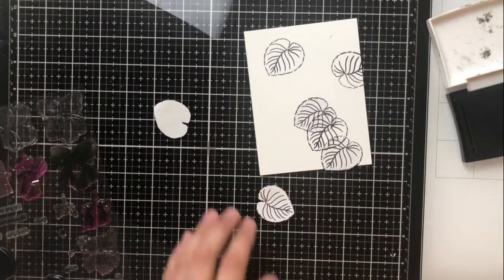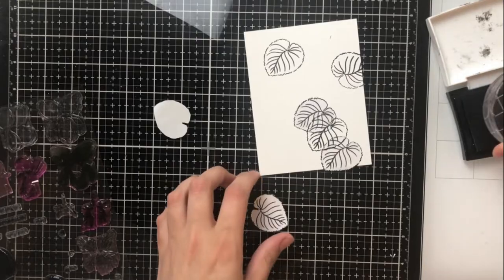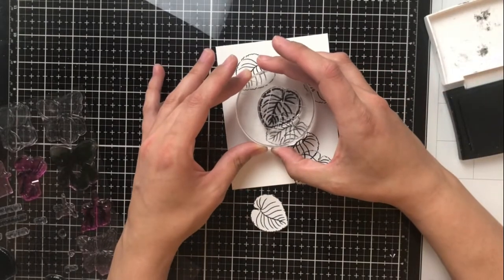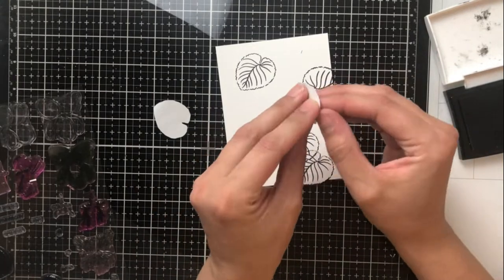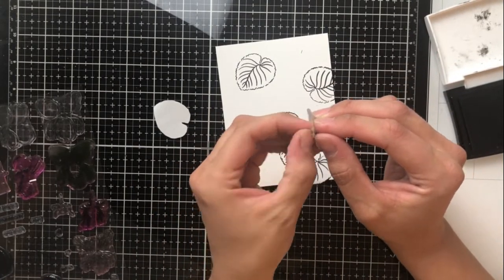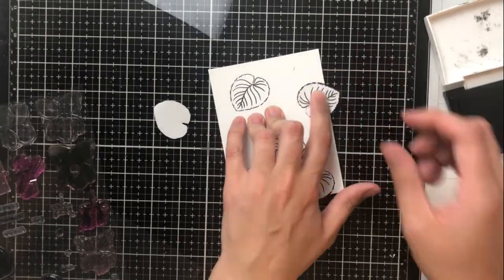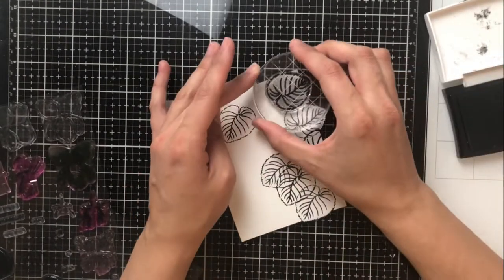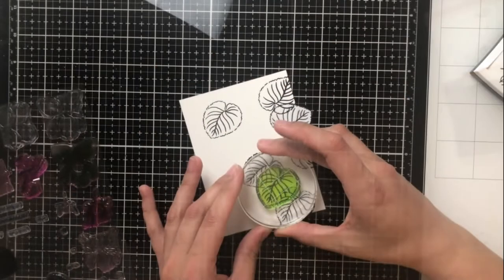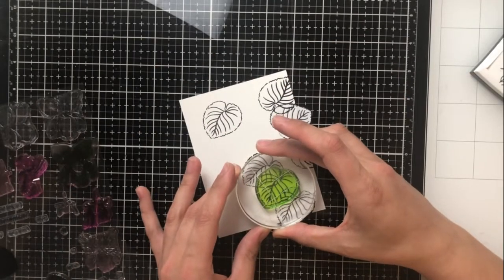What I'm going to do with this card is create a one-layer greenery scene, and then my flowers will actually be popping up — I'm going to die cut them out and adhere them to the leaves or the bush with foam tape. I wanted to give the illusion of all of this greenery growing and then the flowers popping out from the leaves.